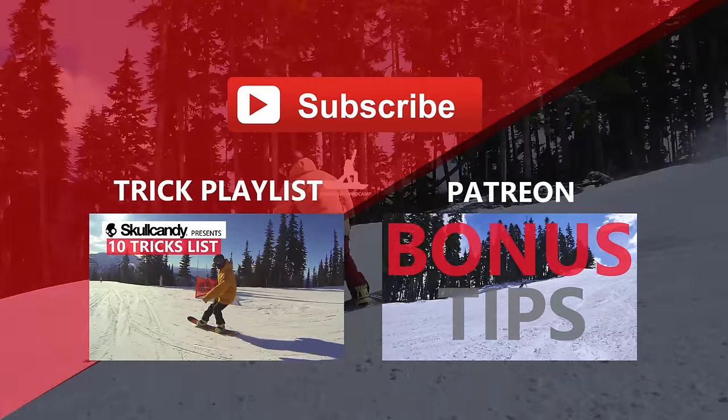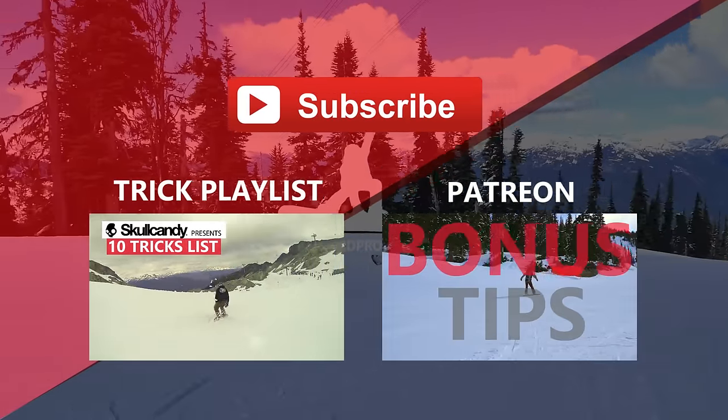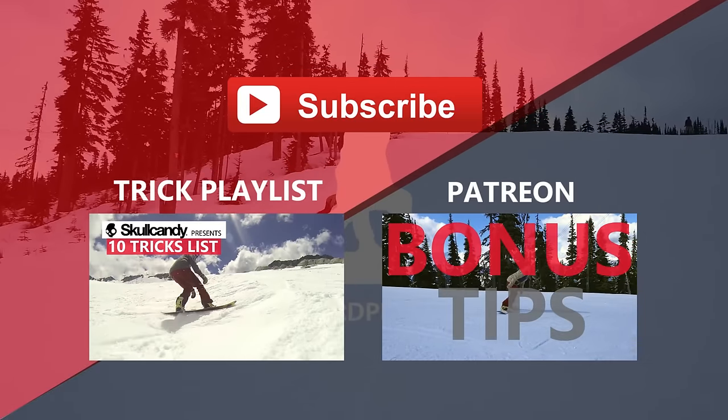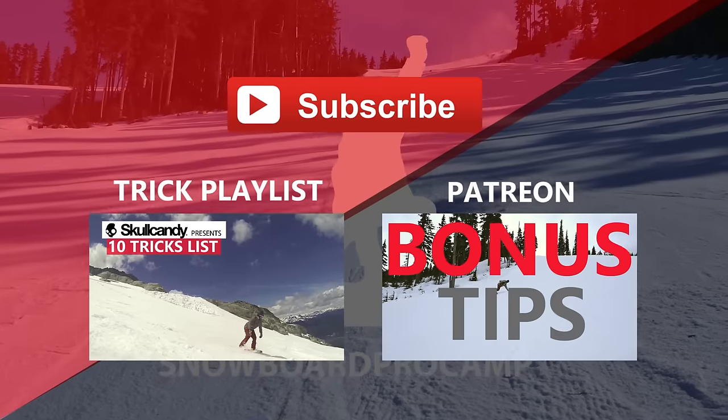Have fun learning these three edge tricks. If you have any questions you can leave them down in the comments. To learn more snowboard tricks check out the full trick playlist. For three bonus tips check out the link to my Patreon page. Thanks for watching guys, have fun out there and I'll see you in the next video.